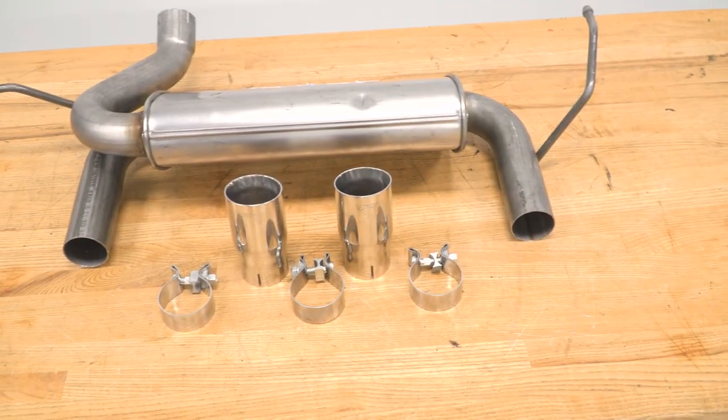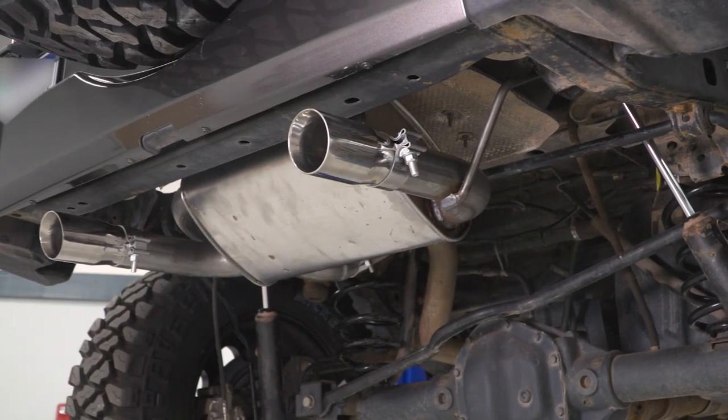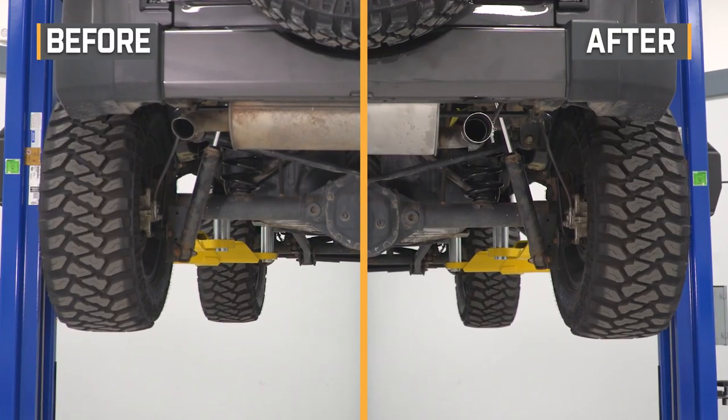When it comes to price, this will be one of your most affordable options at right around the $275 mark. Comparing it to others in the category, this will be a little bit quieter when it comes to pure volume. The tubing and tips may be a little bit smaller, and this is made of 409, which saves you a little bit of cash. However, I honestly don't think you're compromising much with this choice.